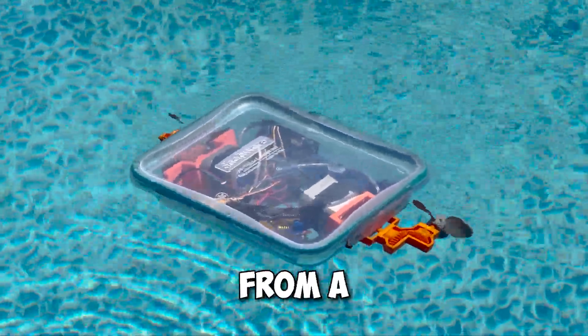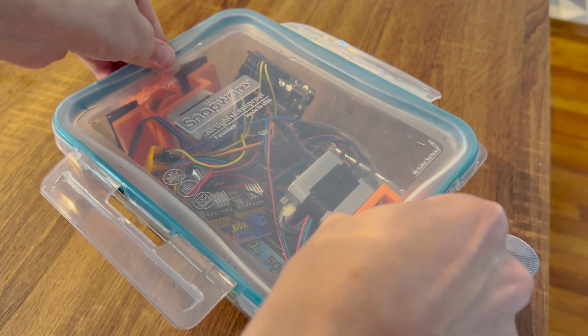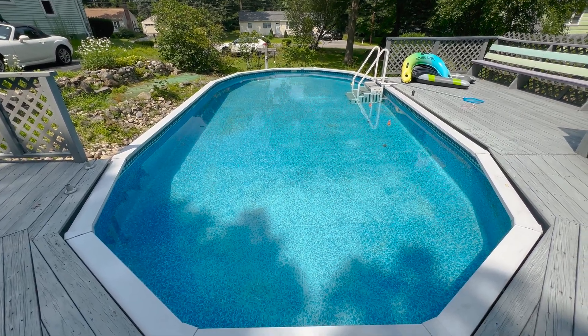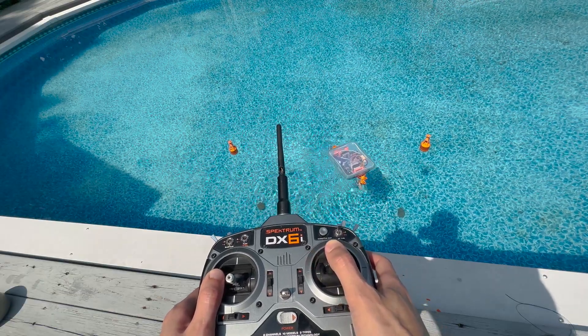I just made a remote-controlled boat from a Tupperware. It's a straightforward build that you can make yourself if you have RC experience. Now that summer has started, I wanted to use my pool for something other than swimming, so naturally I decided to build a marine vehicle.